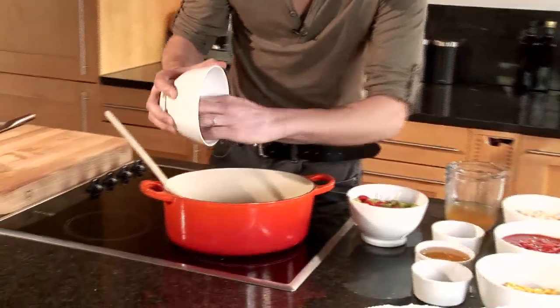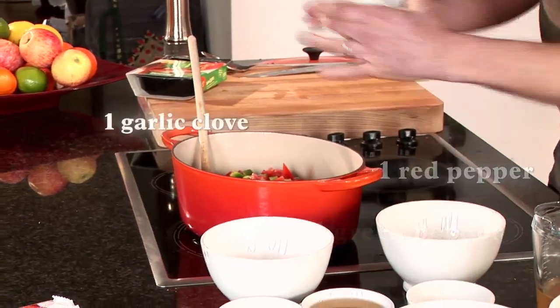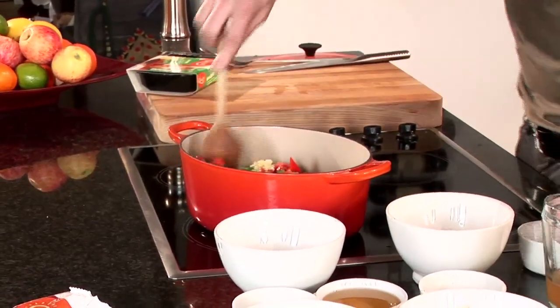Our sausages have got a beautiful colour on them, so we're going to add our next ingredients. We've got a couple of onions just sliced down thinly, some mixed peppers, and a clove of garlic. The important part here is to cook this nice and gently — we want the onions to go really nice and sweet, which is going to add to the dish. That's going to take around three to four minutes.